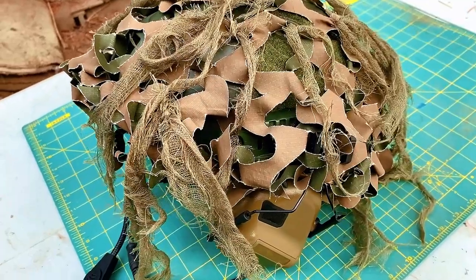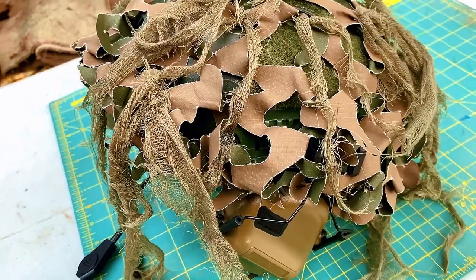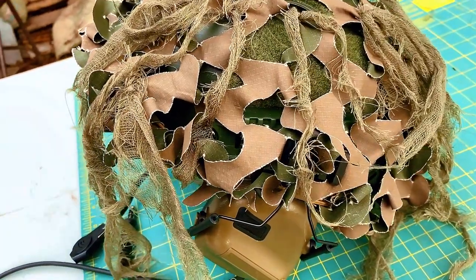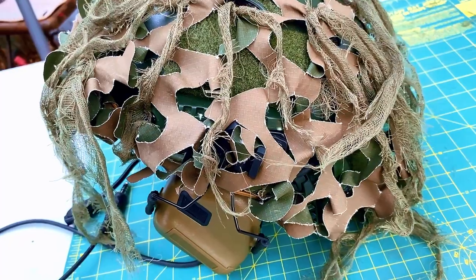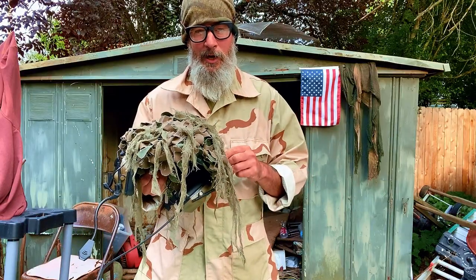This is real minimal — it works to break up your outline if you're out in the field. I make each one of these by hand. They're available right now, check out the link below. Appreciate you.